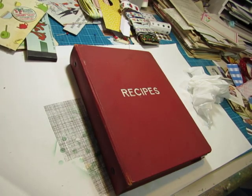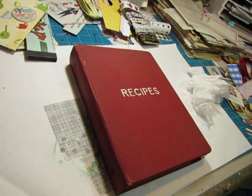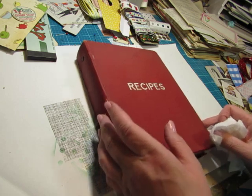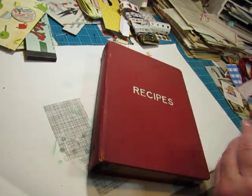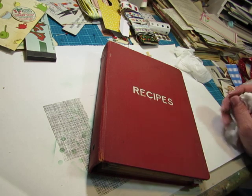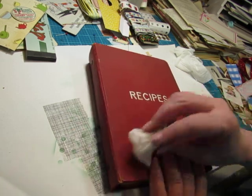Hello everyone, this is Diane. I'm working on one of the recipe journals that are kind of geared for the 1950s. Some of these images are probably more from the 1940s, but it's kind of mid-century and I'm having a good time doing this. This is a really old binder.